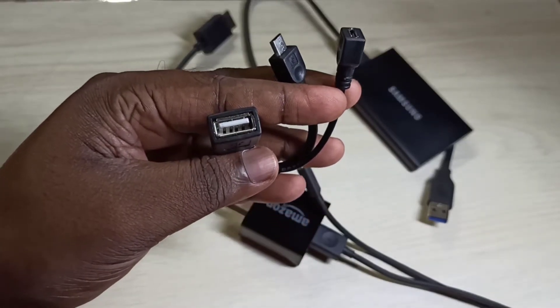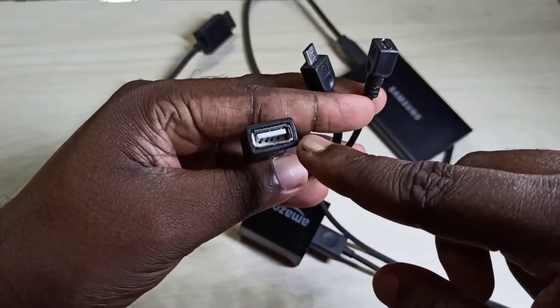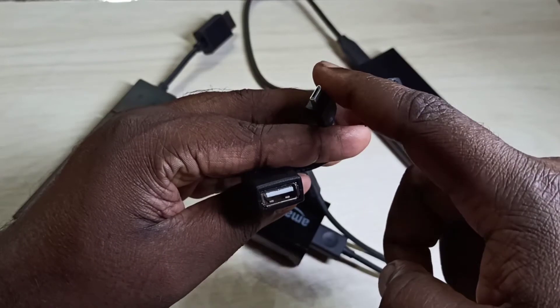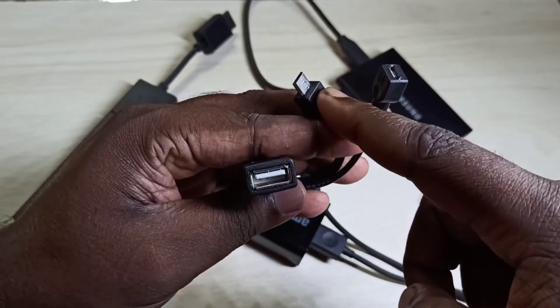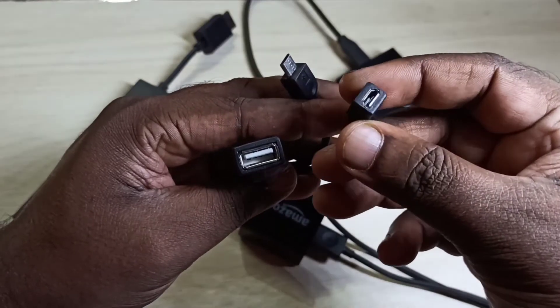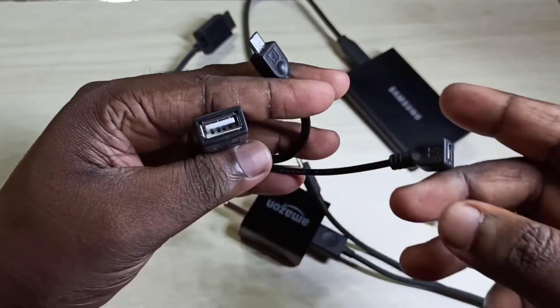This Y splitter cable has three ports. Here we can connect USB devices like a hard disk. This port connects to the Fire TV Stick, and here we can connect USB power from a USB power adapter.